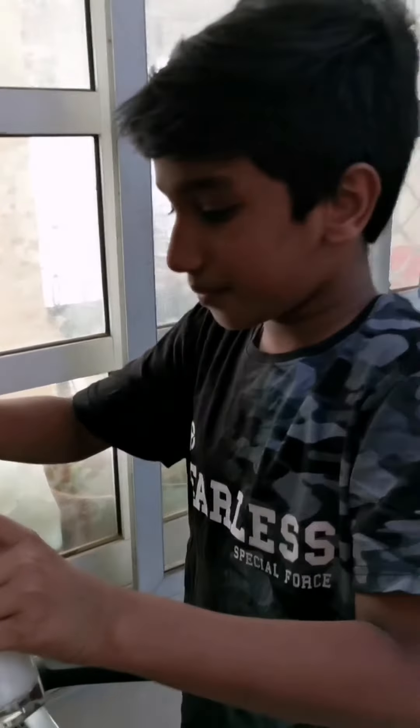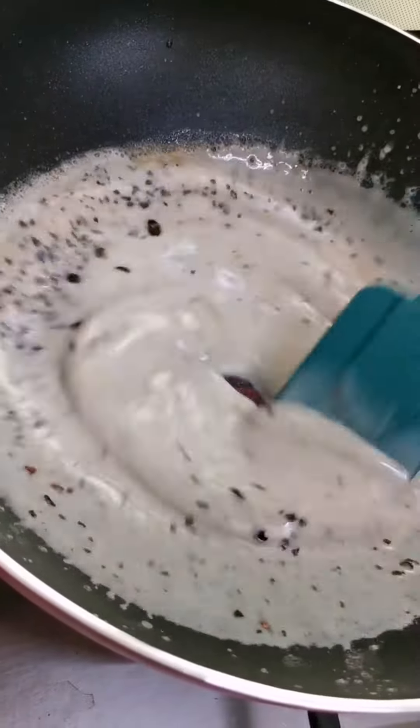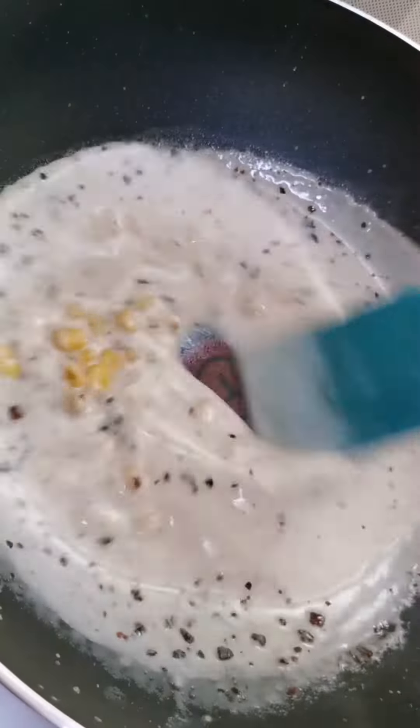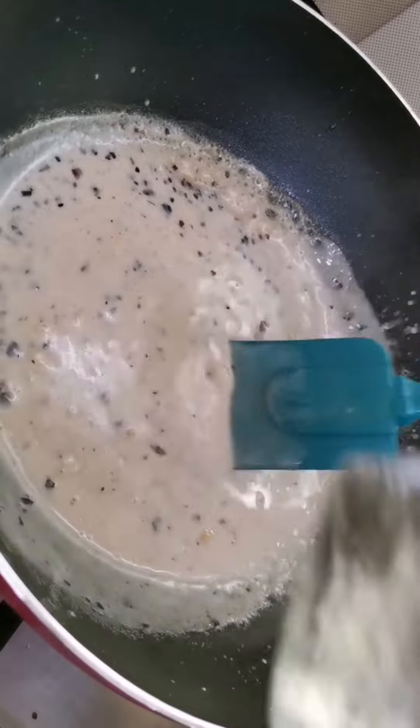Now I am going to add the milk. Now I am going to add the corn. Then broccoli.